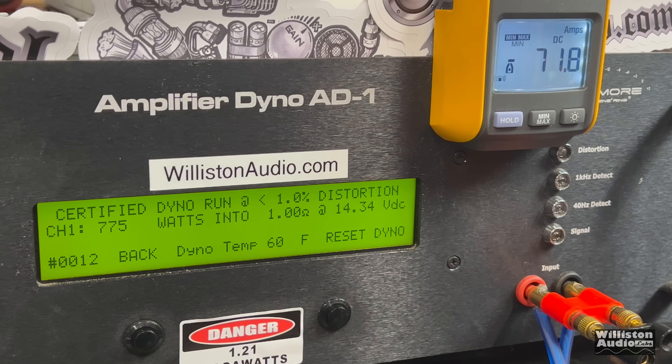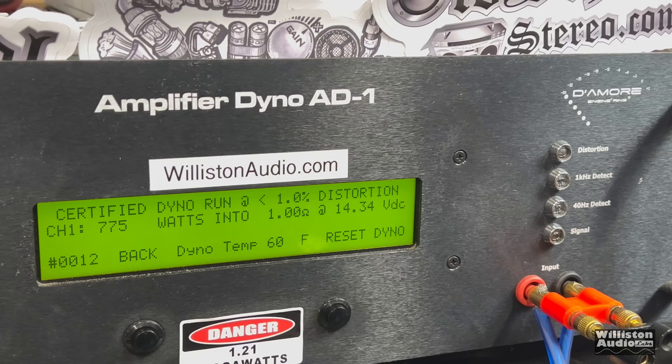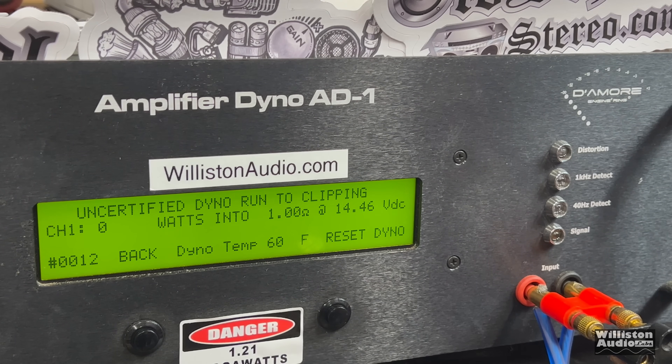On the certified one-ohm run, it was at 500-something and then jumped up to 775 at the very end. I'm going to put 775 with an asterisk beside it. The uncertified to-clipping one-ohm test also showed that weird jump — some strange signal coming out of the amp is throwing that crazy voltage spike right at the end. I would not say that result is legitimate.